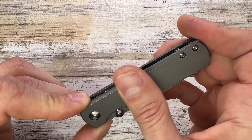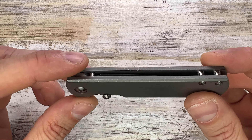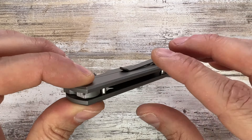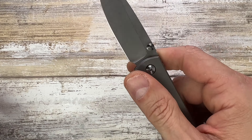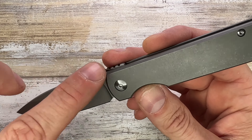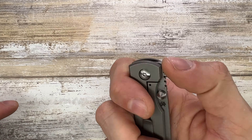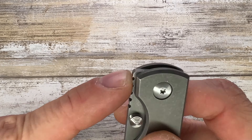It features a titanium frame lock, nicely chamfered on the outside with no internal skeletonization — kind of reminiscent of the Small Sebenza 21. You get a compact package; it's a nice EDC carry. It has dual thumb studs as well as a front flipper, since the jimping extends up to that point.